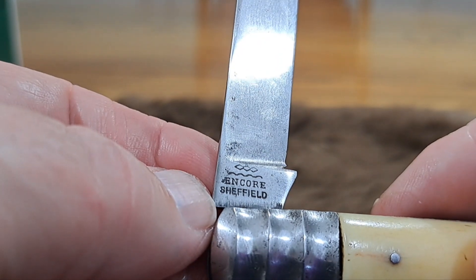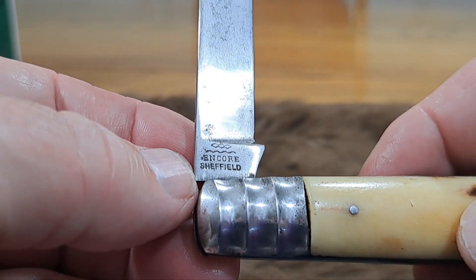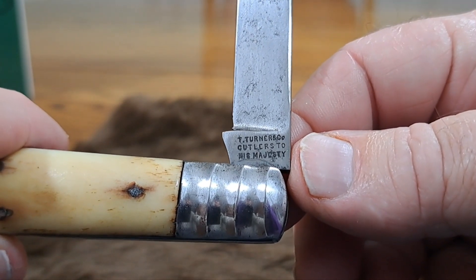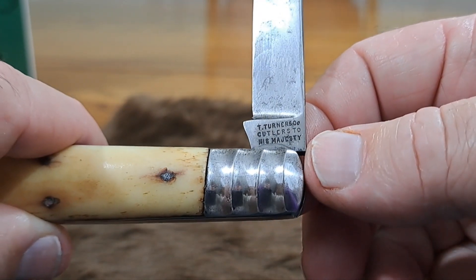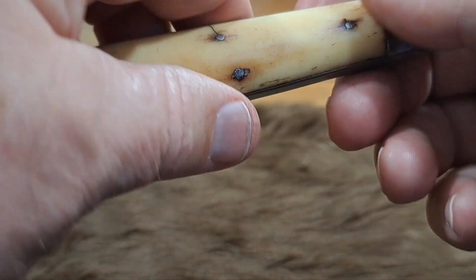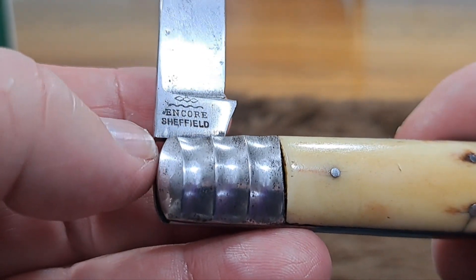When you look at the back, in 1890 it was required that an 'England' stamp be put on there. So as a general rule of thumb, this knife would have been made before 1890. If that is the case, then a reference to 'His Majesty' would refer to the time of male monarchs in England, which would be pre-1837 — before 1837 they had male monarchs, King George and then King Henry. After 1837 you had Queen Victoria, so 'To Her Majesty' would refer to Queen Victoria. Now there is an exception, and that's why I called the England mark a rule of thumb: knives produced for domestic consumption in England did not have to be marked 'England.'